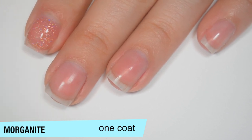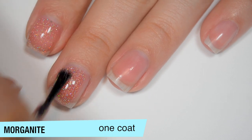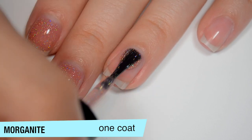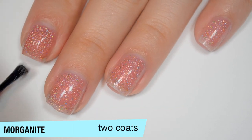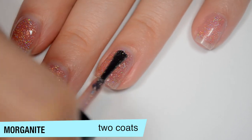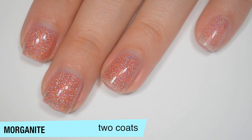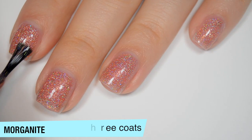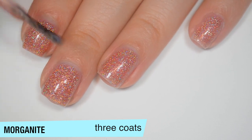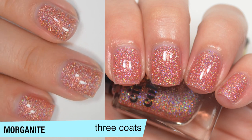One coat is very sheer but absolutely packed with those flakes. The tinted jelly base gives the whole polish a pinkish tint once opaque. Good formula. The second coat still shows a good amount of nail line so a third is needed — it dries a bit dull like all the others. Those flakies aren't textured like a glitter; you may get a few that stick up slightly, but it won't feel like a glitter. This covers pretty well in 3 coats. That is 3 coats of Morganite.